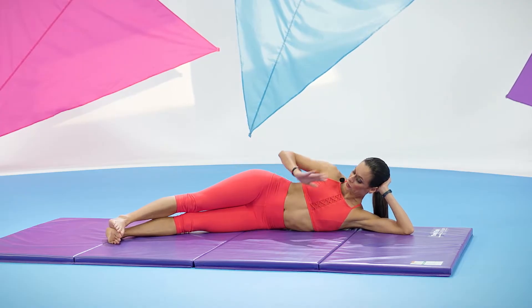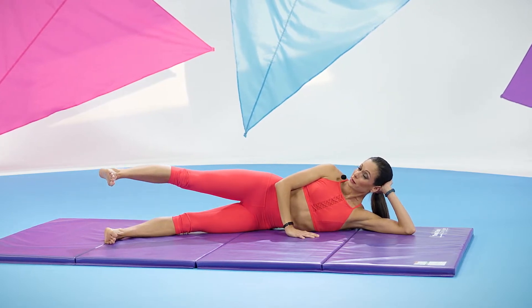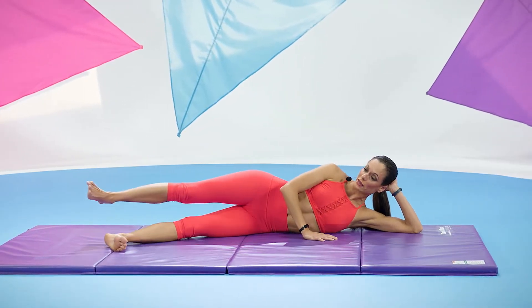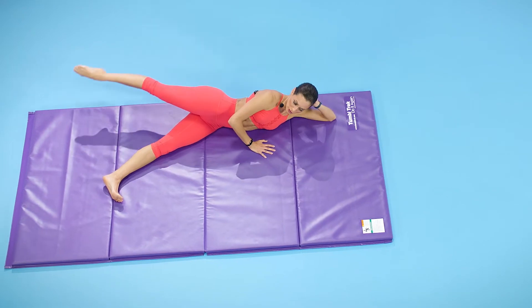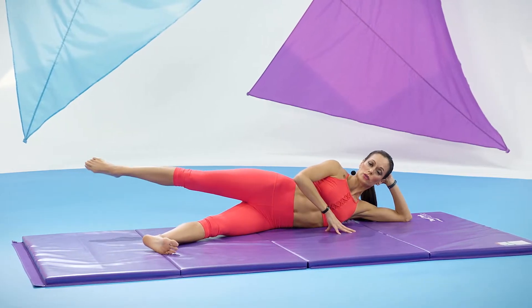From here for your side kicks, your hand in front of your chest for stability. Let's lift the top leg, reach it long out of your waist, and pull your abs in away from that leg. Let's kick forward — kick and kick — and then reach the leg back, lengthen it and point the toes. Again, forward one and two and reach it back.